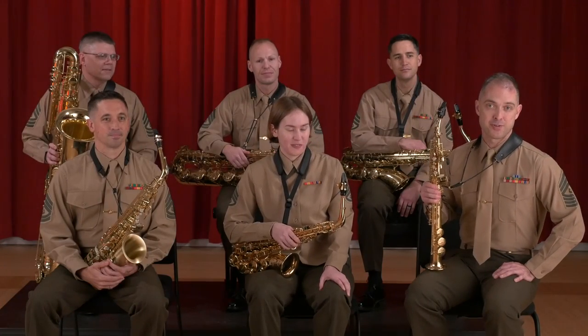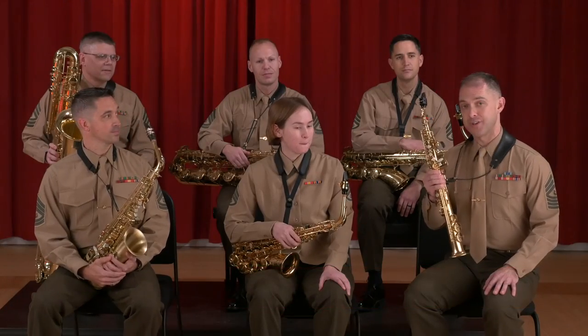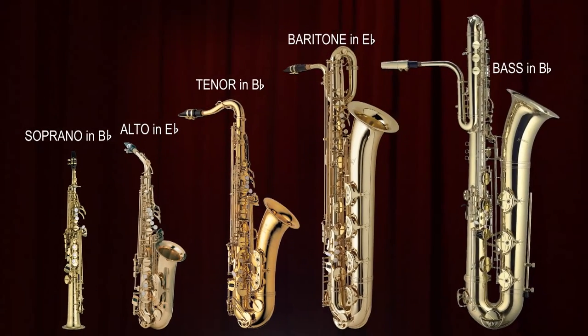Hi. We're all saxophonists in the President's Own United States Marine Band. My name is Steve Longoria. We have a pretty large section here today — all the way from a soprano down to a bass saxophone.